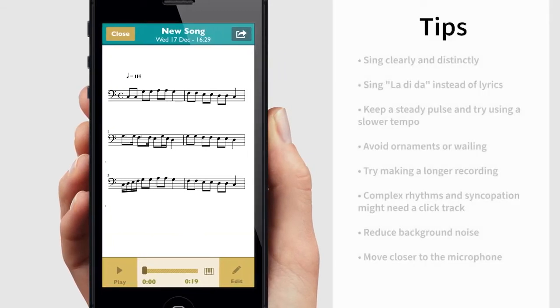Here are some tips that will improve the recording result and speed up your process. Scorecloud doesn't know any songs — it attempts to analyze the musical structure like someone who has never heard a song or the musical style before.